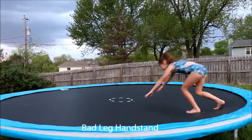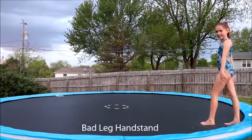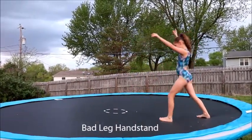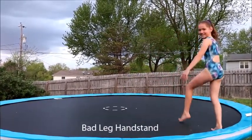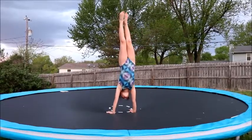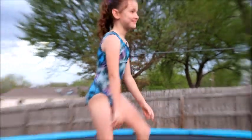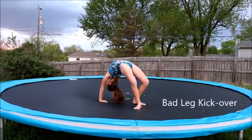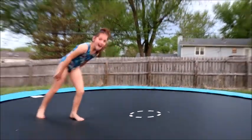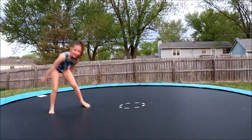All right, time. You got that one. Foot leg kickover. Oh, darn it. I did it. Do another one. Okay. Do another one.